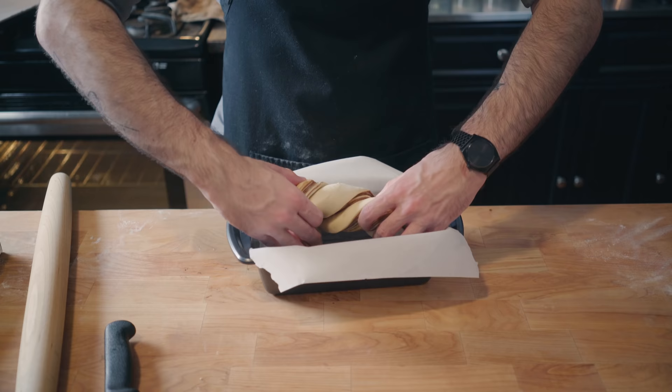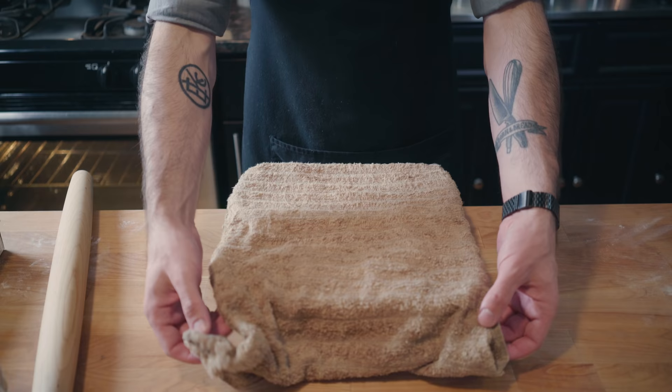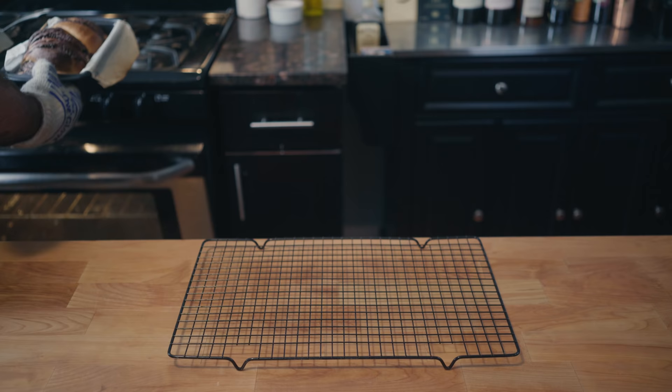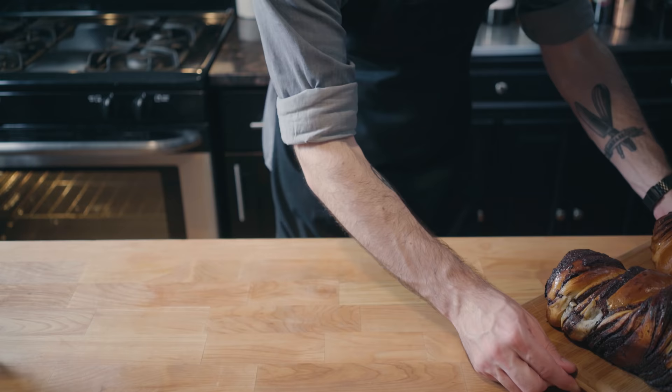Don't worry if these don't look quite right — they're going to look a lot better after we cover them with a moist towel and allow them to rise for another hour and a half. And they're going to look even better after we bake them at 375 for about 30 minutes. Cinnamon or chocolate, either one of these is sure to impress at your next dinner party. Generously brush the tops of the babkas with simple syrup and allow to cool for at least an hour before slicing and serving.